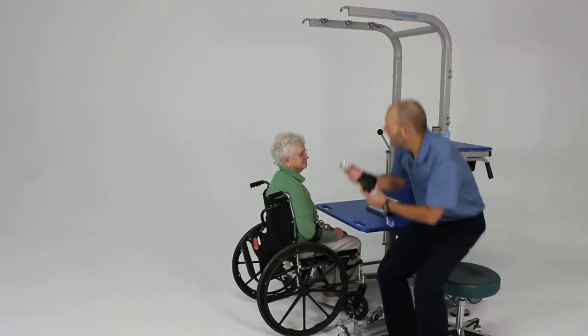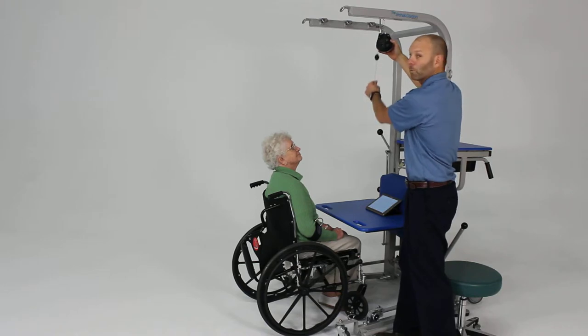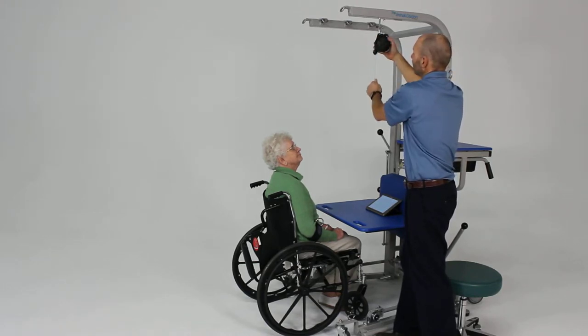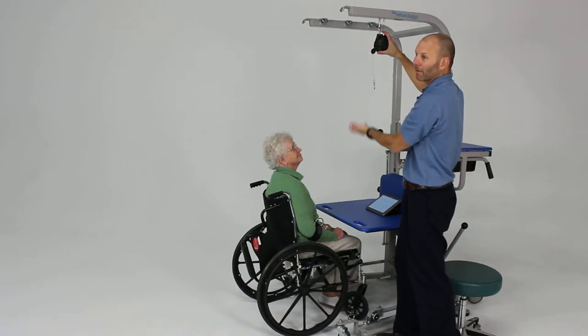We're going to take that and hook it up to one of the upper hooks. We can adjust the amount of tension or support provided by simply turning the dial clockwise to add more support or assistance, or press the silver button to release more of the tension and provide less assistance.